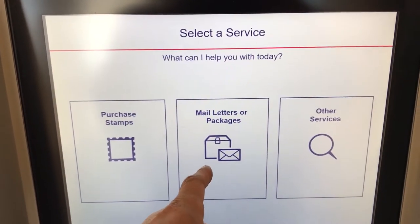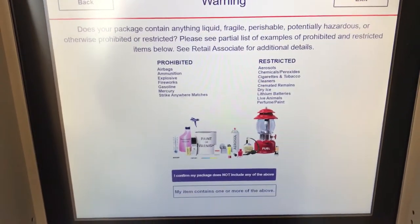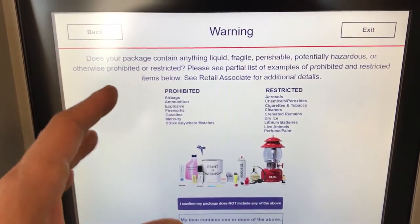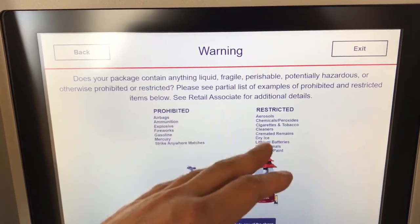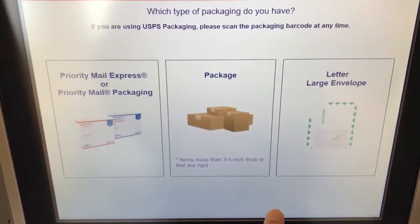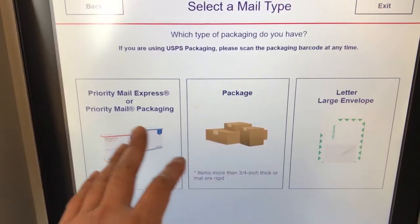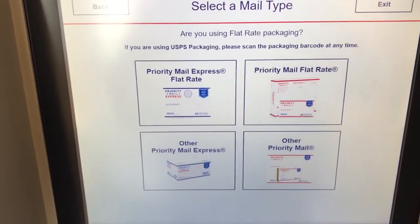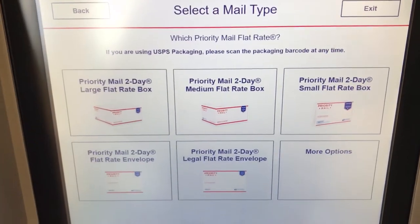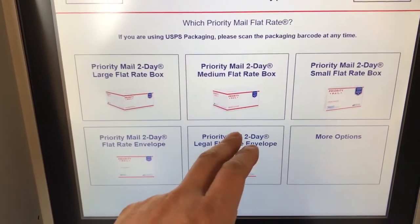You can purchase stamps, mail letters, packaging, or other services. On mail letter, make sure your items inside the packaging don't contain any flammable, fragile, or perishable items. I confirm it does not include those. I'm mailing a priority mail packaging from USPS — it's a flat rate box, priority mail, and mine is a medium flat rate box.